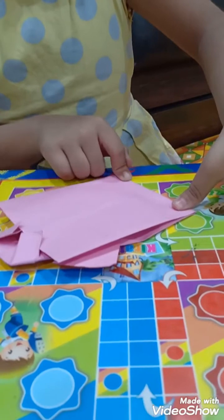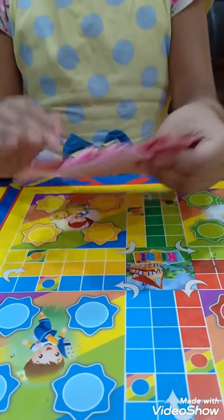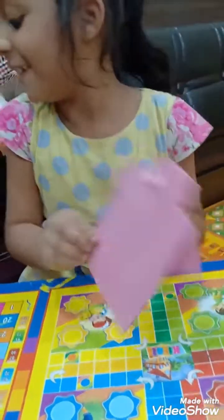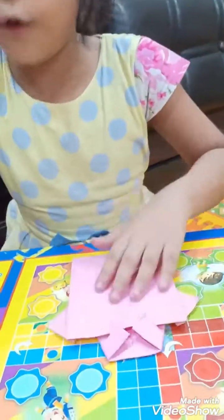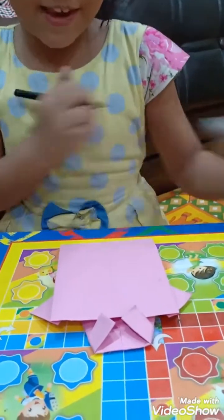We will fold it properly. Our origami shirt is ready. We will make a button, and with your box get spin. Let's make it.